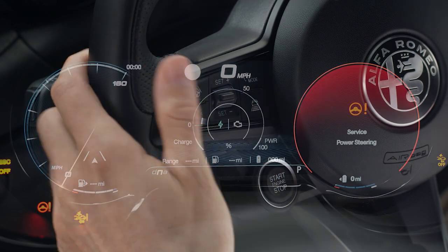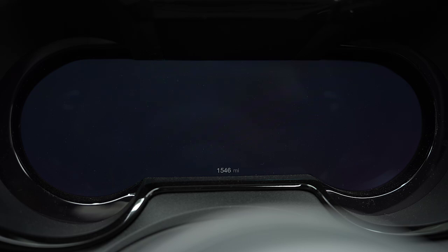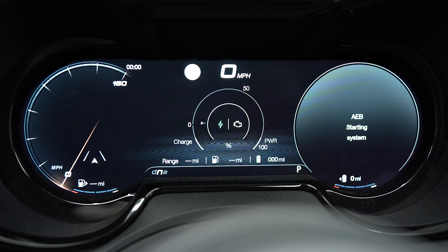Turn off the ignition and wait for all lights on the instrument cluster to turn off. Turn the ignition back on. Your steering angle should now be initialized.